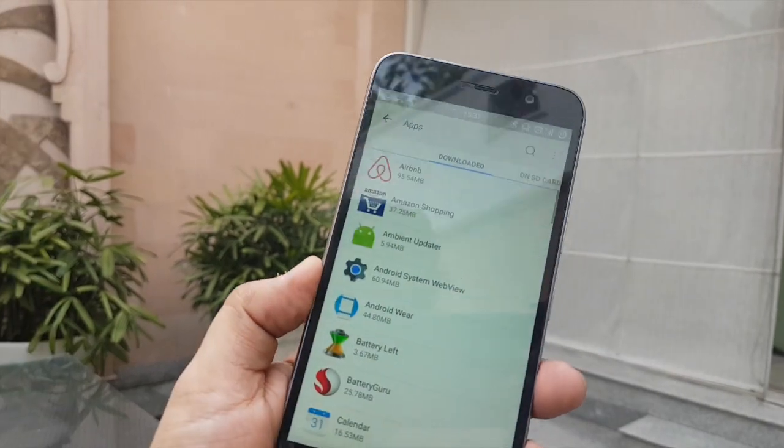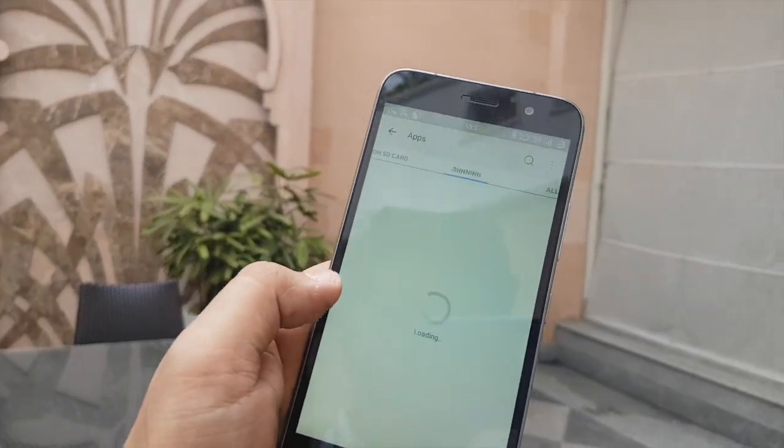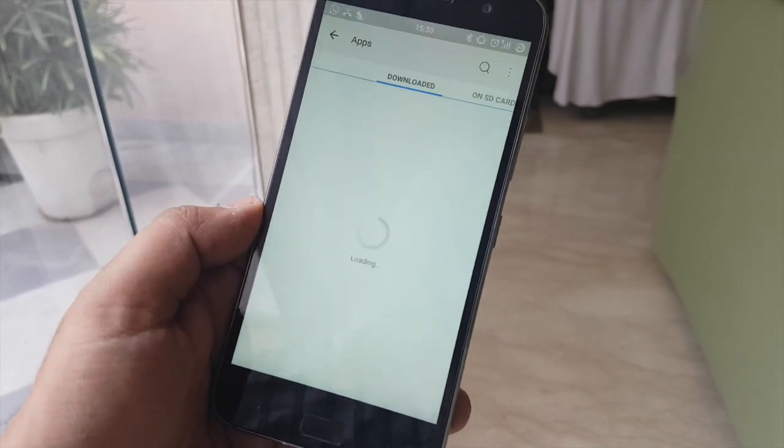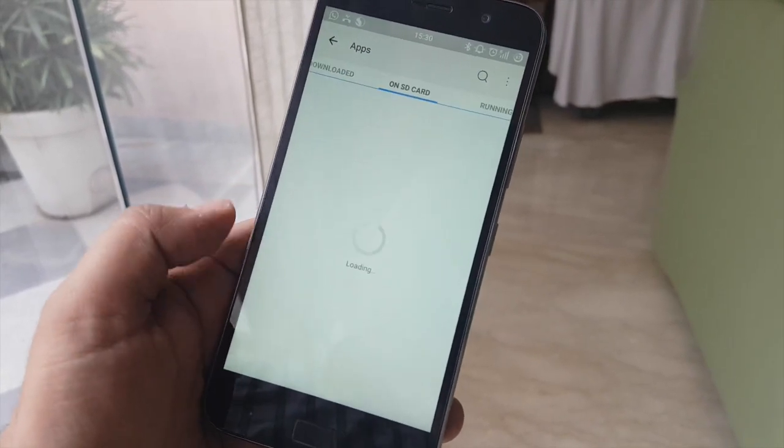When it comes to RAM, we have 3GB of RAM on this phone, and this is how the RAM scenario looks like. We have approximately 1.4GB of RAM free out of 3GB.